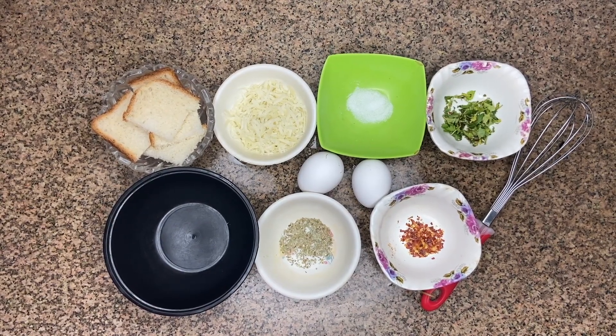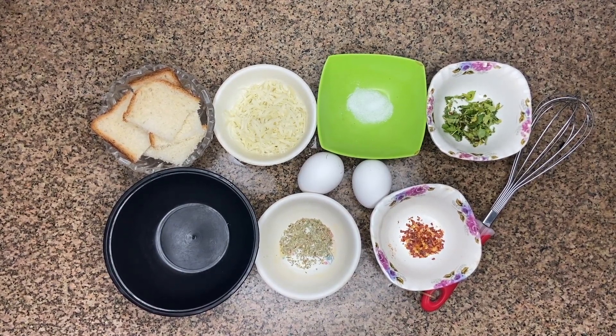Hello guys, welcome to my channel FeelFabulous. Today we will make a bread pizza with a little twist. Your kids will love it because my daughter loves it too. So let's see how to make it today.